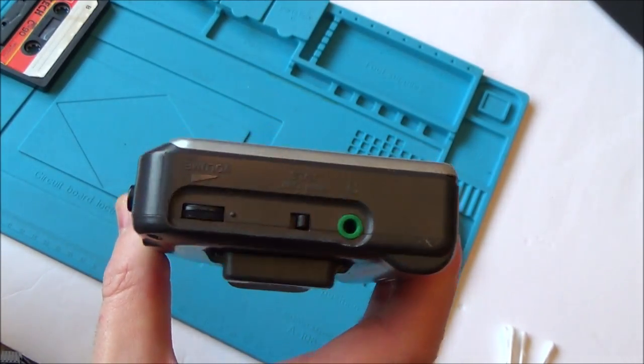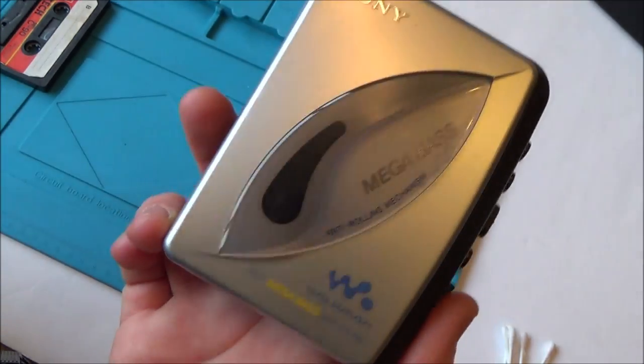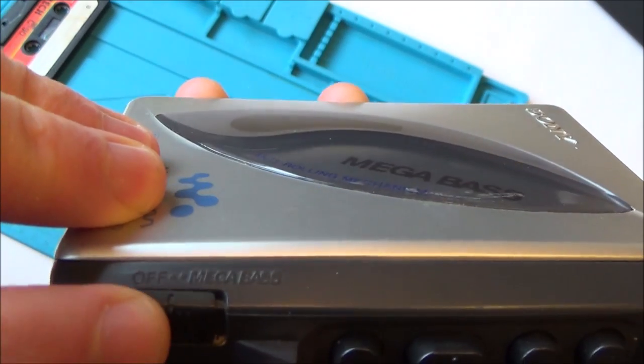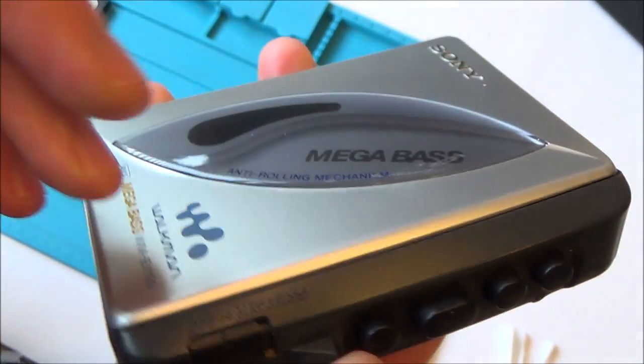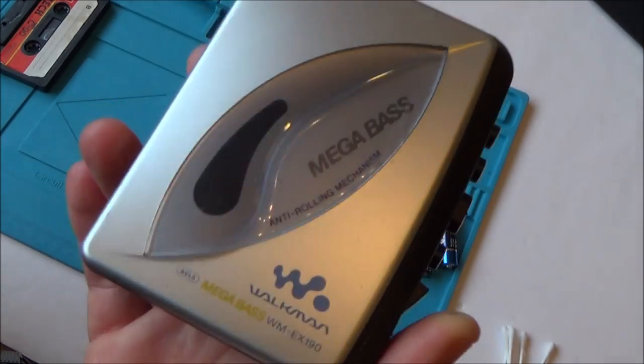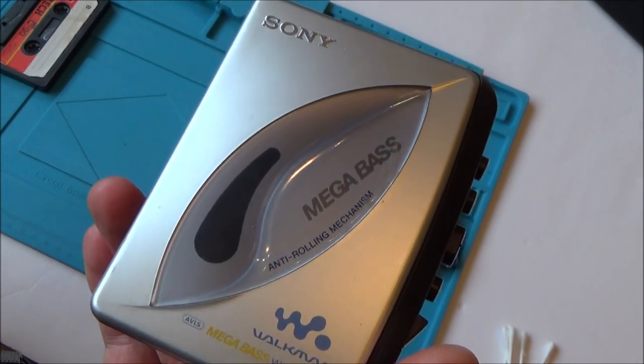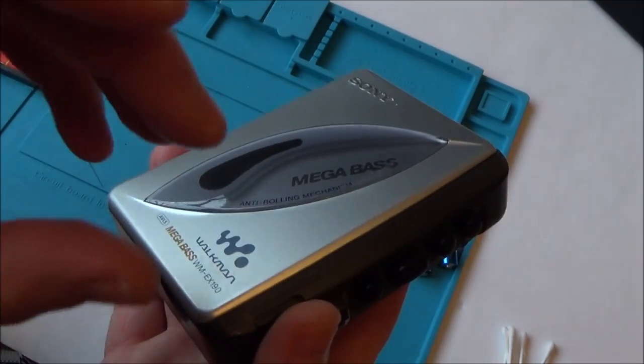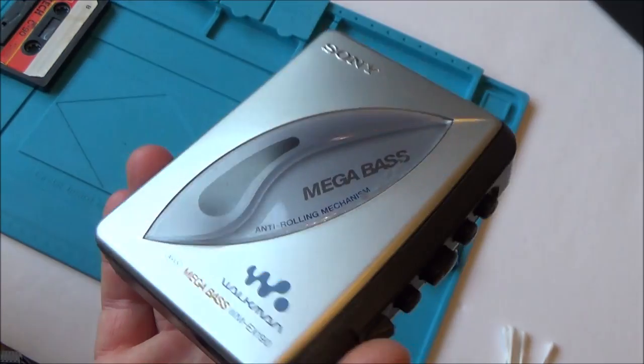This is a Sony Walkman EX190. I believe this came out in 1999, so I think out of all the ones I've done, this is probably going to be the most modern. It looks like a very basic one — it has got Mega Bass, which the other two I did didn't have. I believe that just increases the bass, so if you're listening to house music it's going to boost the bass on that track.